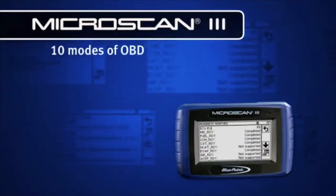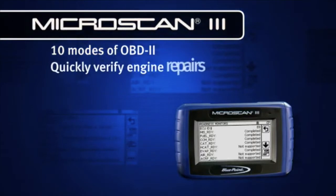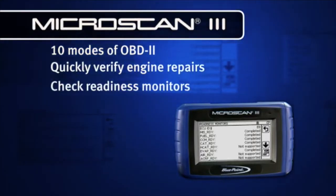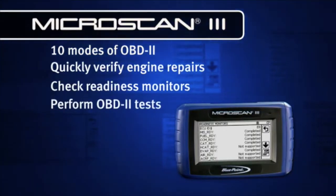Microscan covers all 10 modes of OBD2, so you can quickly verify engine repairs, check readiness monitors for emissions testing, and perform other powerful OBD2 tests.